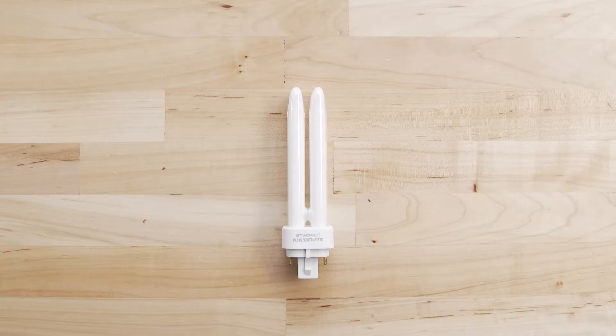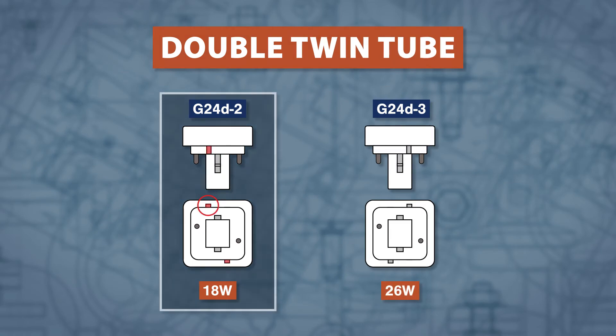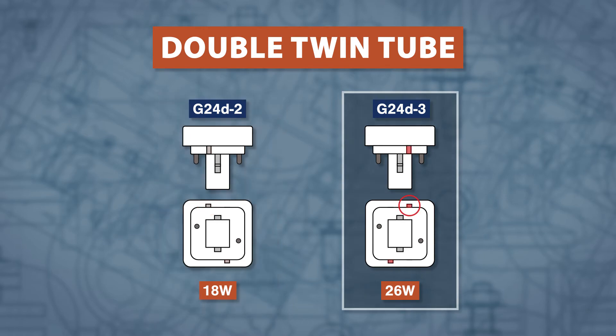For a double twin tube with two pins spaced 24mm apart, there will be different guide tabs for each base. The 18W G24D-2 has the tabs offset counter clockwise, and the 26W G24D-3 has the tabs offset clockwise.